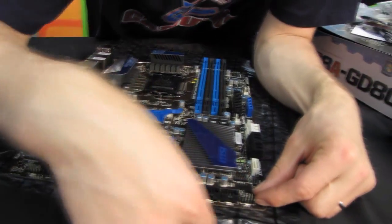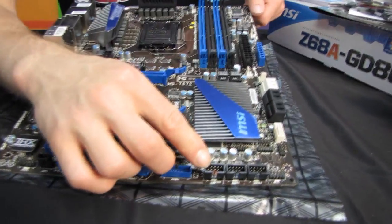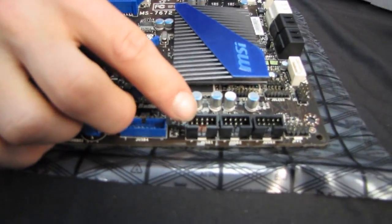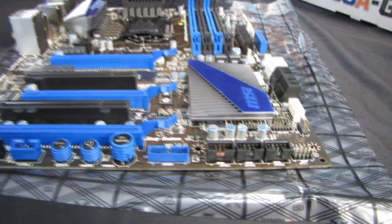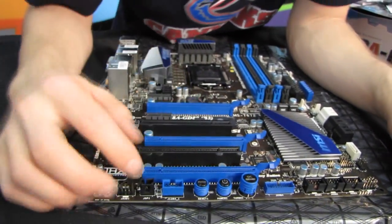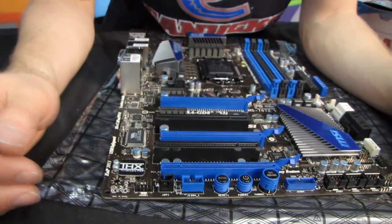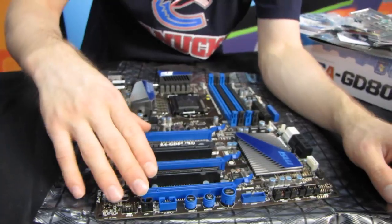Here are our front USB ports. This is the one with SuperCharge — the one with the red background behind it. We've also got our USB 3 front panel header, OC Genie button, power reset, and this is the FireWire front panel header, our front audio, as well as our PCIe slot.